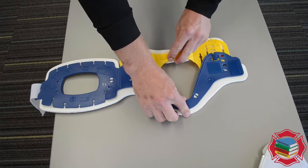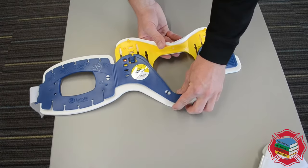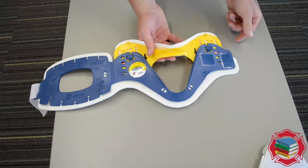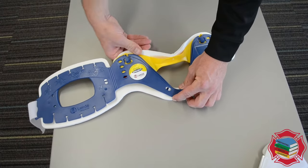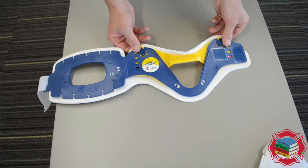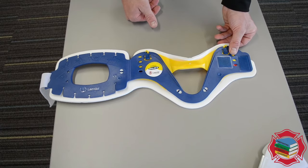There are four settings: a tall setting, a regular setting, a short, and a no-neck setting. Whatever the measurement is, make sure that the appropriate size is applied prior to the application of the collar.